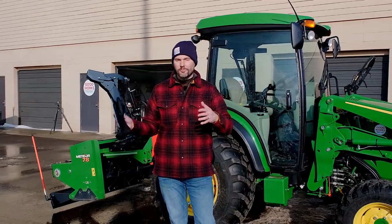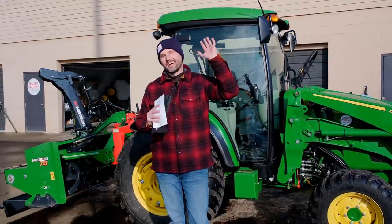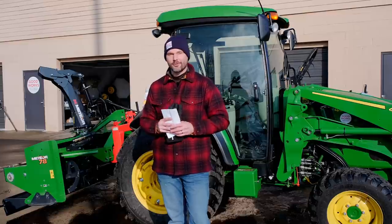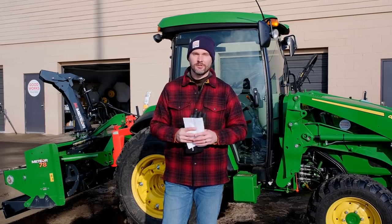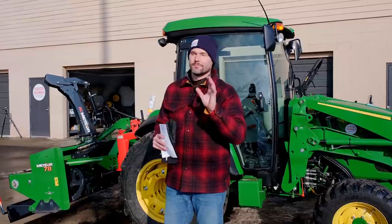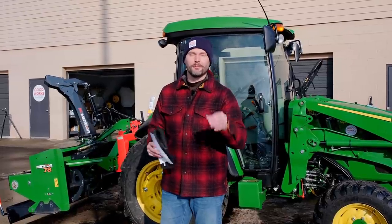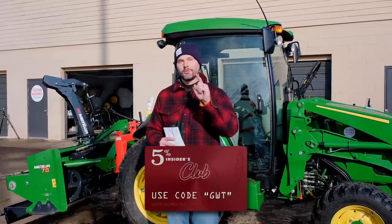Maybe they don't have something for you, maybe they do. On the opposite hand, if you're looking for something to keep you out of the sun on those hot summer days, check out the Rhino Hide Canopy — an indestructible solution. He's never had a single one returned in six years. That's a pretty good track record. You also get 5% off with code GWT. Go to Rhino Hide — link down below.